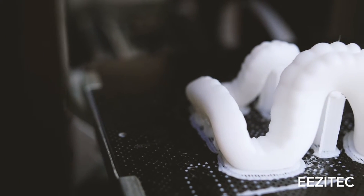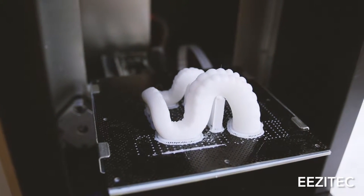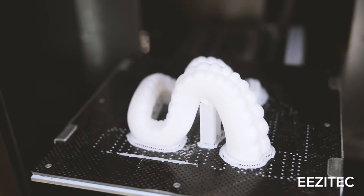Now what does a support structure do? It builds a support structure from the floor all the way up to keep whatever overhang your 3D printed part has up.